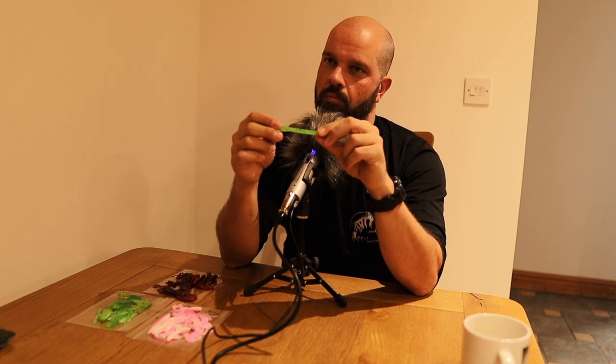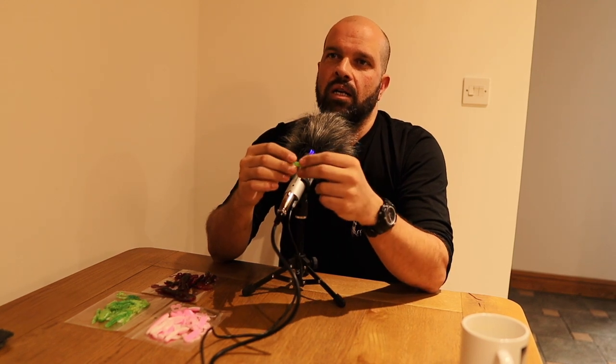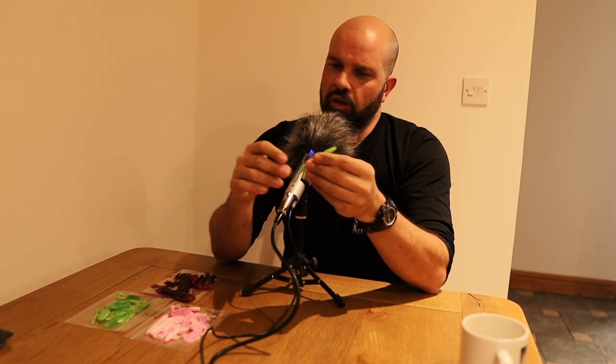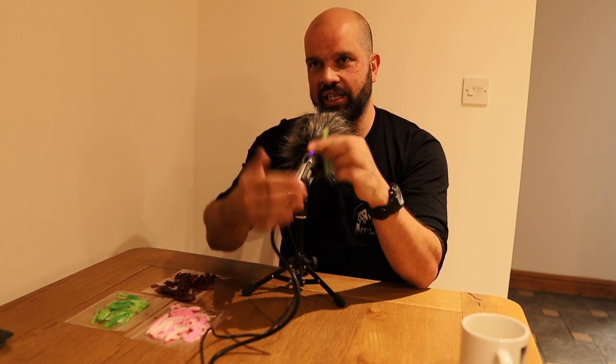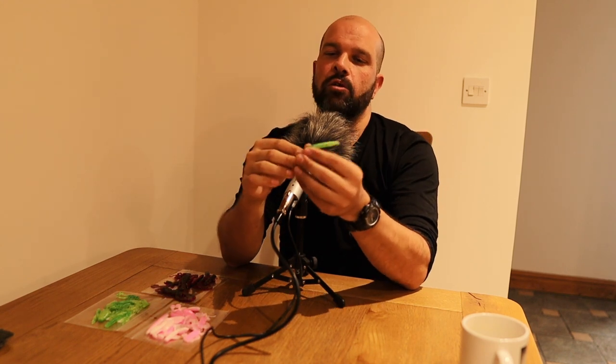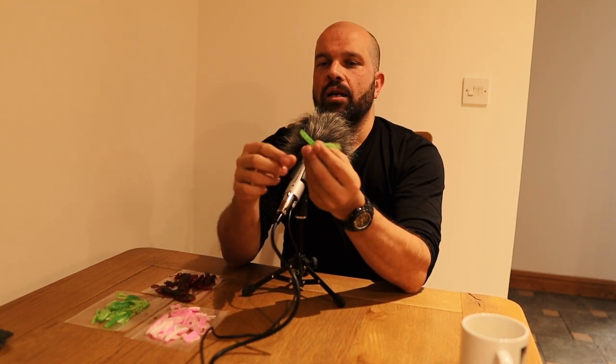For people just listening to the podcast, a ned rig is basically - it's like a half moon rather than a round ball jig. The weight is actually naturally designed to sit upright with the hook sticking up. So by dragging that across - how would you hook that bait on that ned rig?